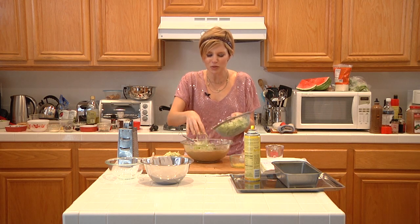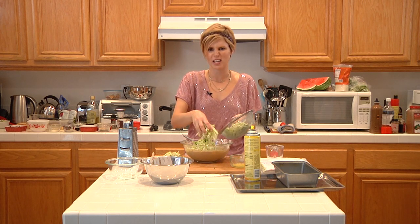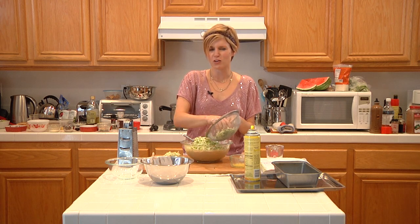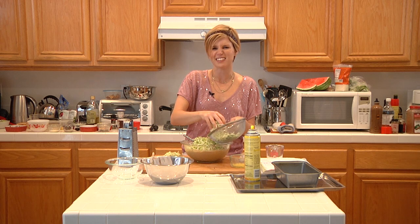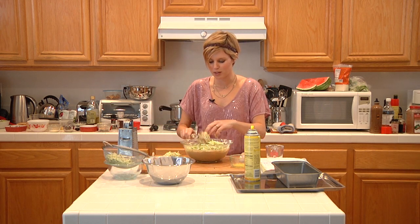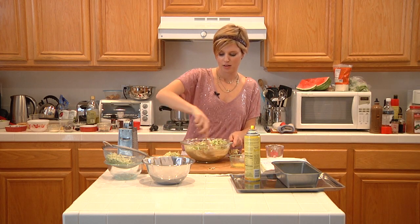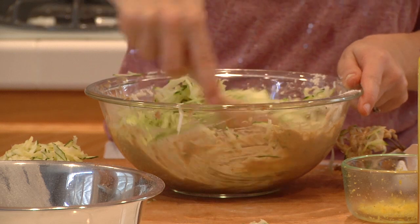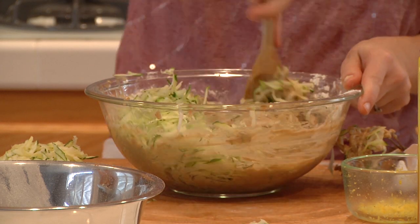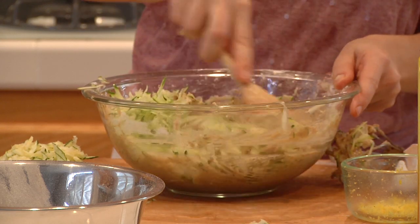I'm going to dump the zucchini in — it's about one to two cups, depending on how much you like zucchini bread. If you like really zucchini-forward bread, add more; if you're not so keen on the idea, add a little less. I'm going to switch to my wooden spoon and carefully fold this in, just incorporating it with the rest of the batter.